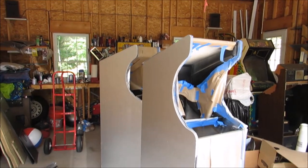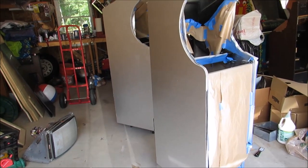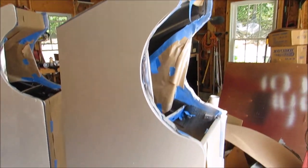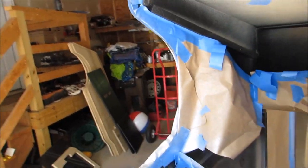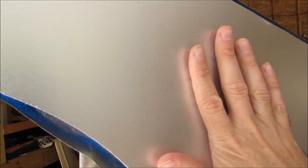Both cabinets now have several coats of that silver paint. I used the Rust-Oleum aluminum, oil-based. This is the reproduction cabinet — it came out with a nice smooth surface that I'm happy with. The only things showing through were a couple little nicks in the original wood grain. You can even see my hand reflecting on it.